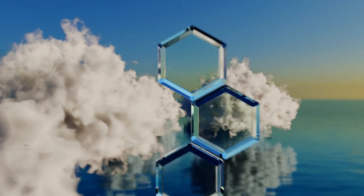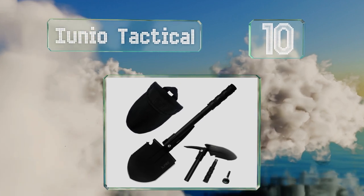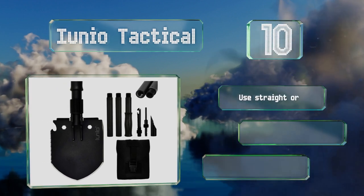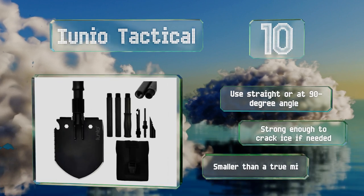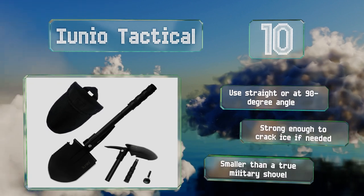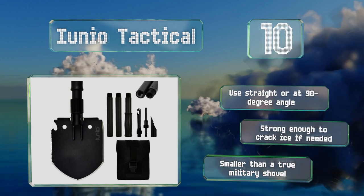Starting off our list at number 10, the IUNIO Tactical is a versatile model that can be employed for digging, sawing, chopping, cutting, picking, prying, hammering, extracting nails, and of course shoveling. It's a comfortable design that feels good in the hand, partly thanks to a tough rubber grip. You can use it straight or at a 90-degree angle, and it's tough enough to crack ice if needed. However, it is smaller than a true military shovel.